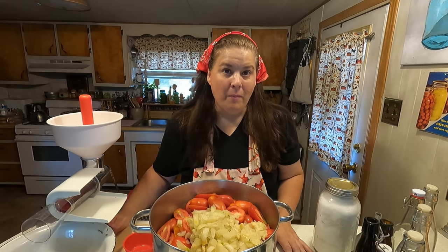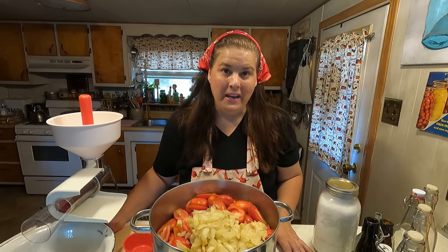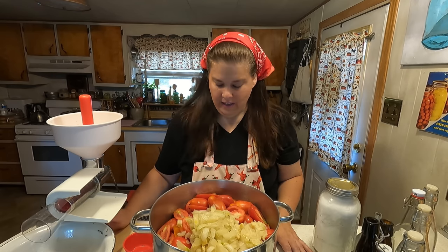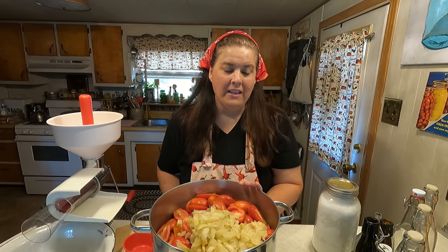The theme of my channel is I'm going to bring a lot of memories to life. I'm going to share with you all kinds of Mennonite traditions, Mennonite recipes from history, way back, even diaries. And today we are going to make the ketchup the way they would have back in 1942.